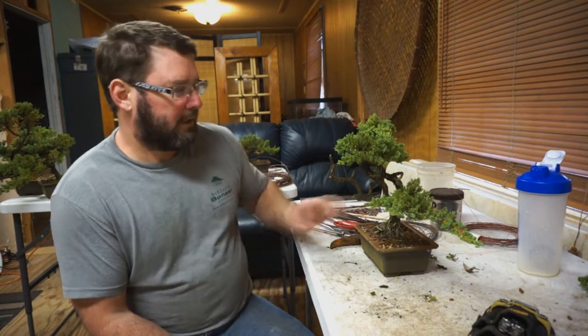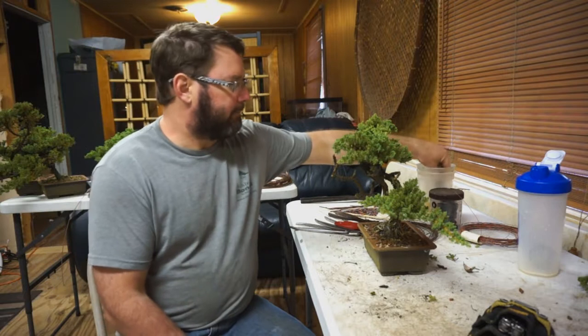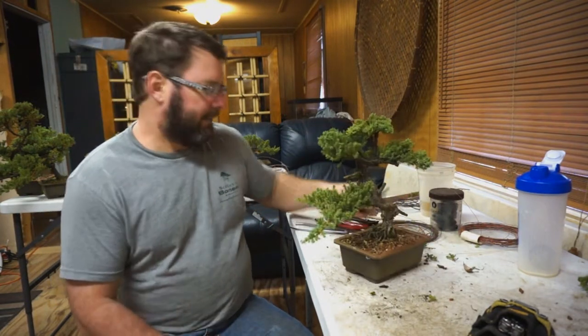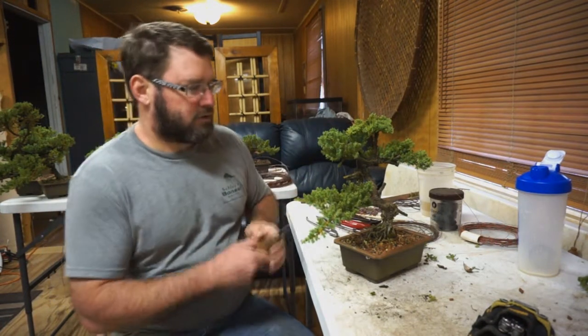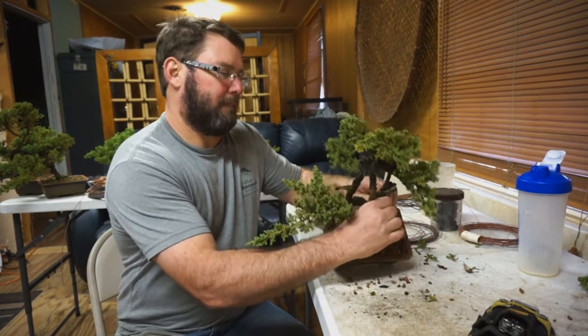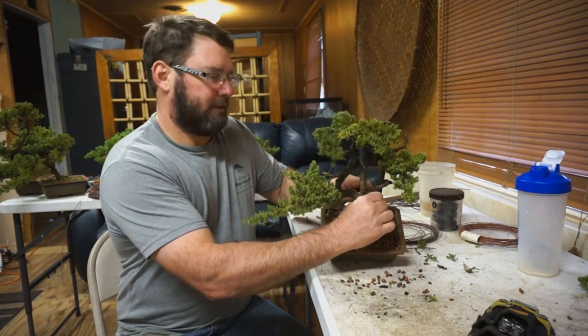Deadwood is hard to grow back — it doesn't. So it's always better to leave it a little larger and then carve it down into the proper size and proportion. Typically, I have a flex cut knife that I keep pretty sharp that does a really good job of initially stripping the deadwood. Then I go back with a pair of gin pliers and I strip to start creating some hollows and some sections in it that are more interesting to the eye.